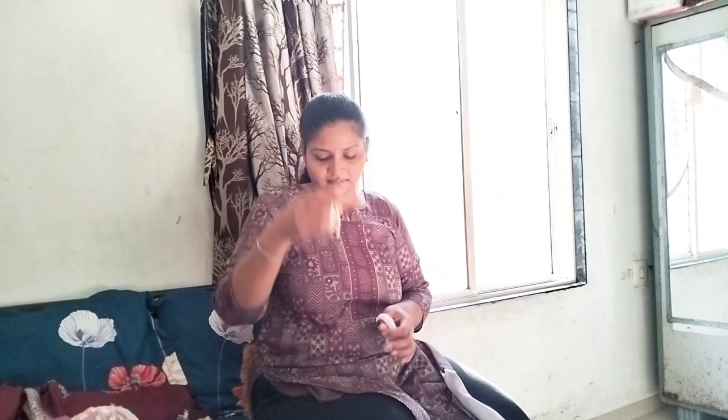I will put the pot in the pot and put it in the pot. I will put it in the bag. This is $100.